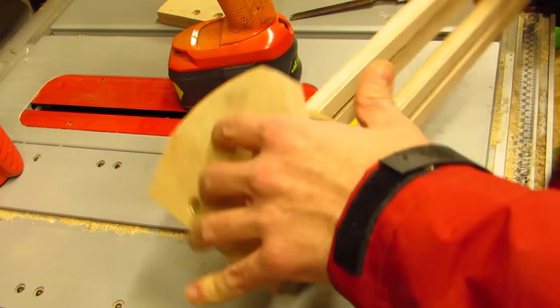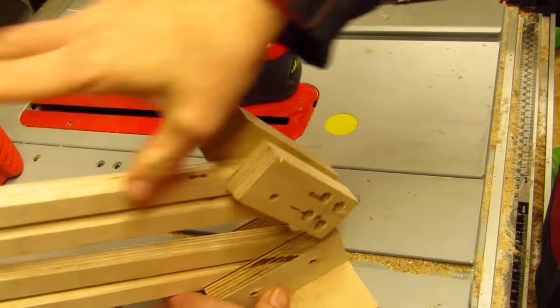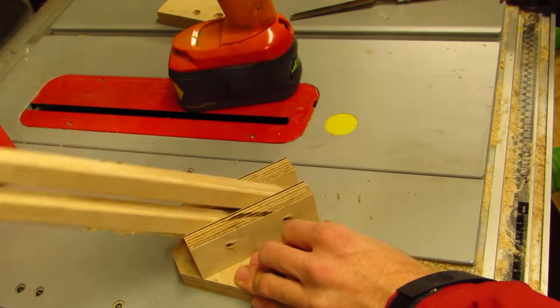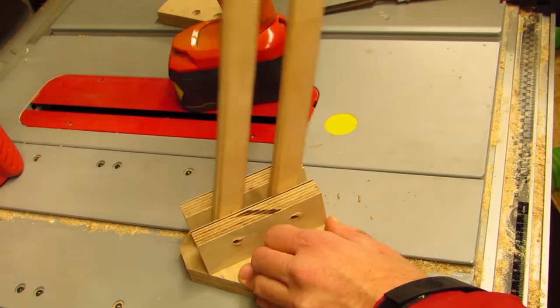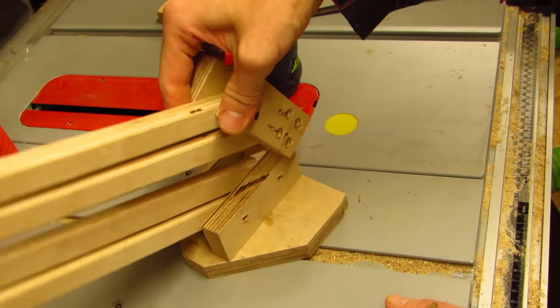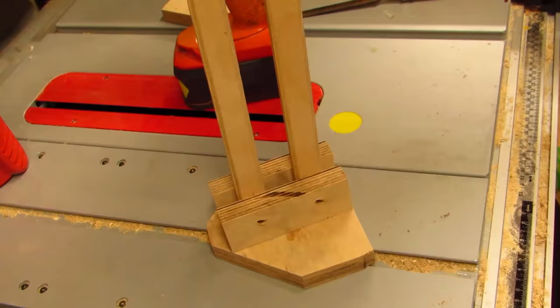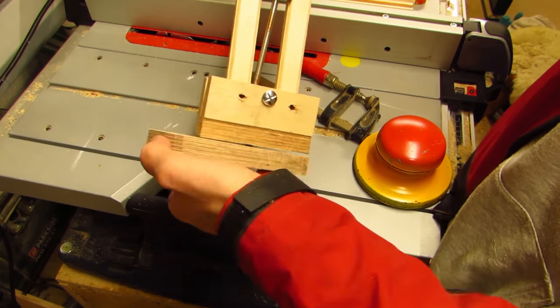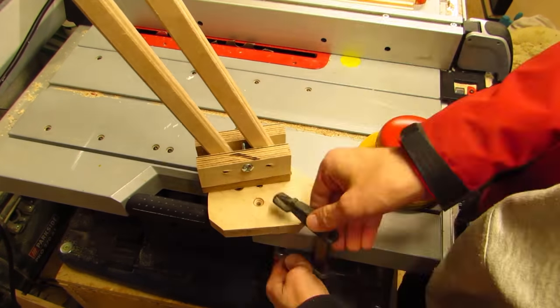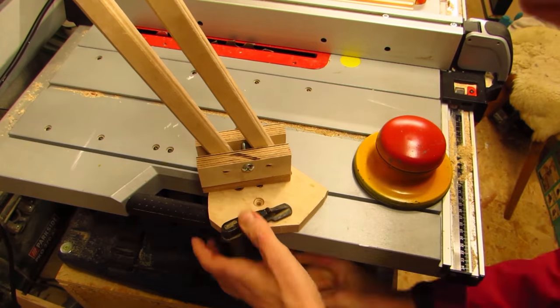I start with the base. If all you need is to move the arm in one direction, this base is enough to clamp or screw it to a table or workbench. To take it a step further, I want it to pivot. To that end, I use a bolt and a T-nut. It works, but the bolt here gets in the way and prevents me from actually tightening the pivot bolt, and it might eventually come loose.